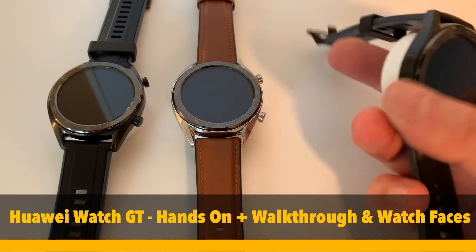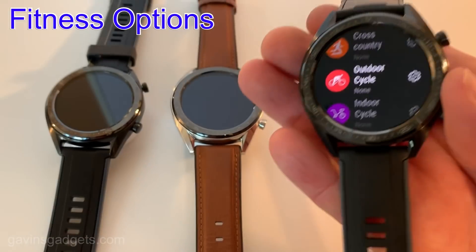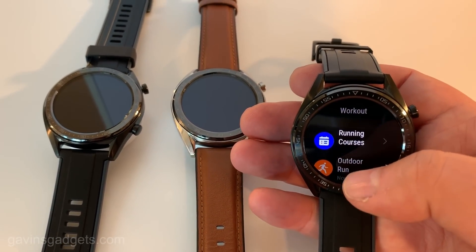Hi, this is Gavin from Gavin's Gadgets. This is the Huawei Watch GT. So here we have the watch. It has various fitness options — it's more like a Fitbit or Garmin.